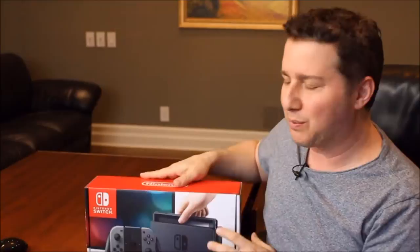Hey everyone, Mark Saltzman here taking a look at the new Nintendo Switch video game console and portable gaming system in one. It is $299 US, $399 Canadian. Sorry if you're watching this from Europe or Asia or South America — I don't know the prices locally, but I'm sure you can figure that out pretty easily.